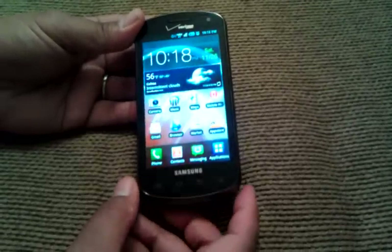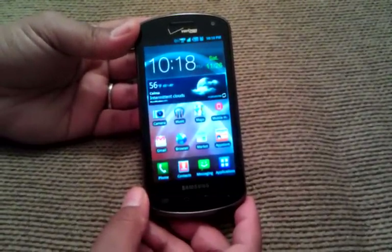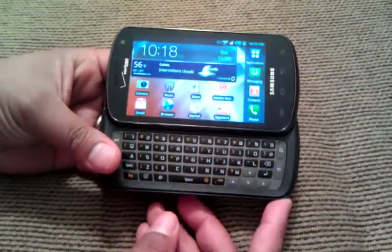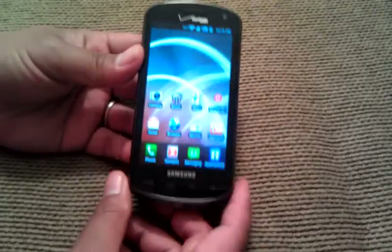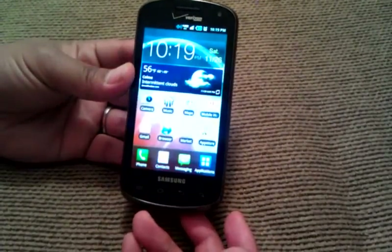We've got our hands here on a Samsung Stratosphere. This is a phone that was released on the Verizon Wireless Network here in the United States, and this is the first 4G LTE phone that has a slide-out physical keyboard. So if you're here in the States and you're on the market for a keyboarded 4G phone, right now this is the only option that you have.